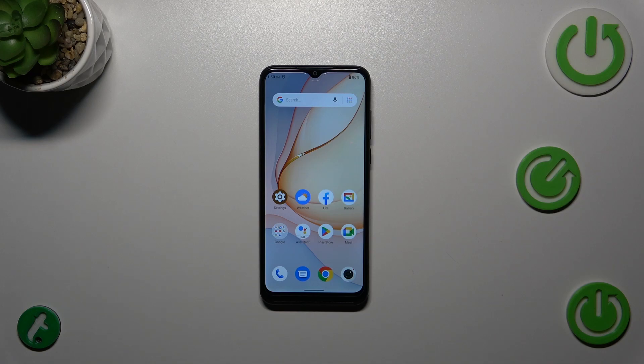Hi everyone. I have the ZTE Blade A53 Plus with me, and let me show you how to add a fingerprint to this device.